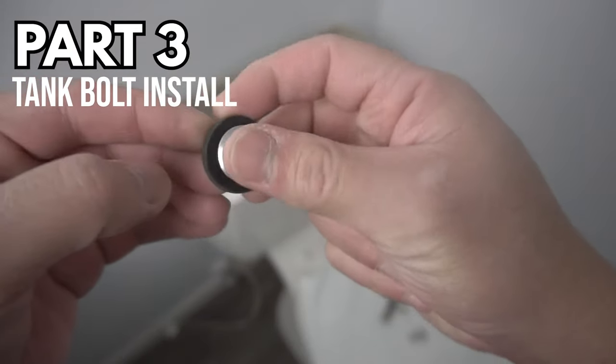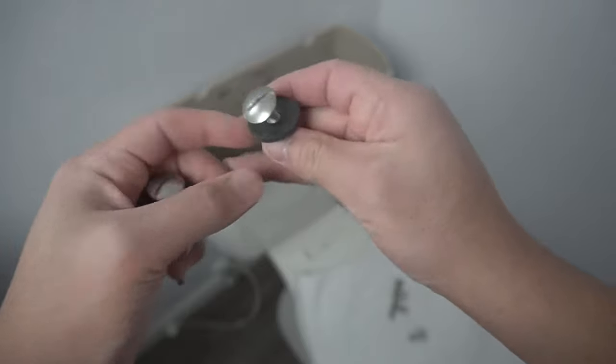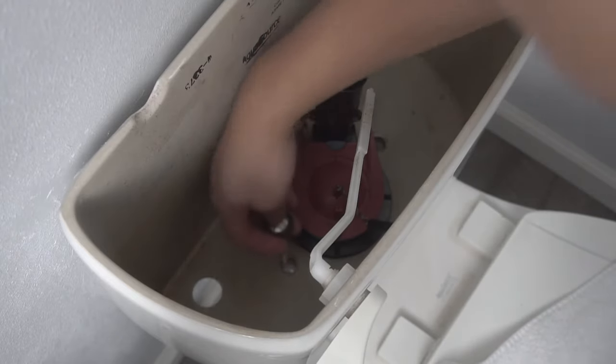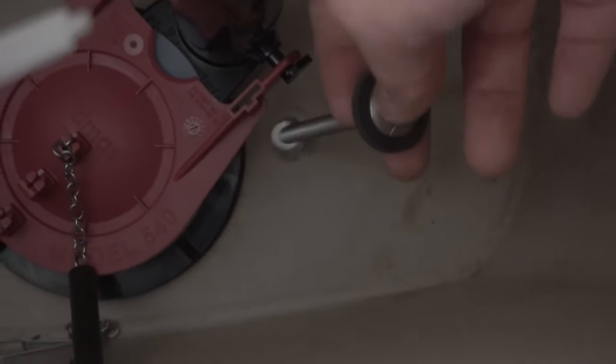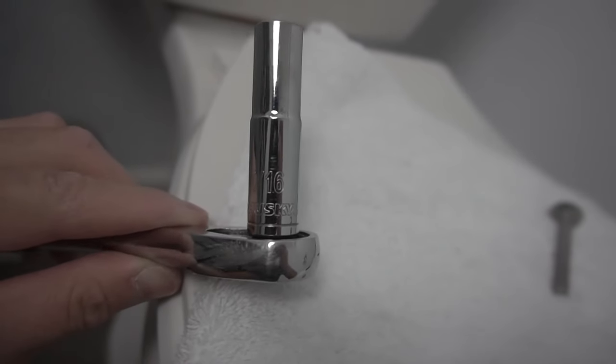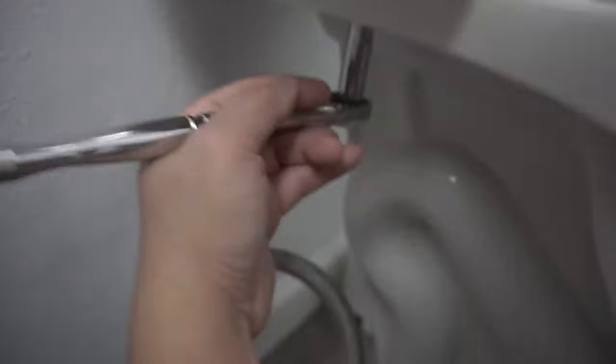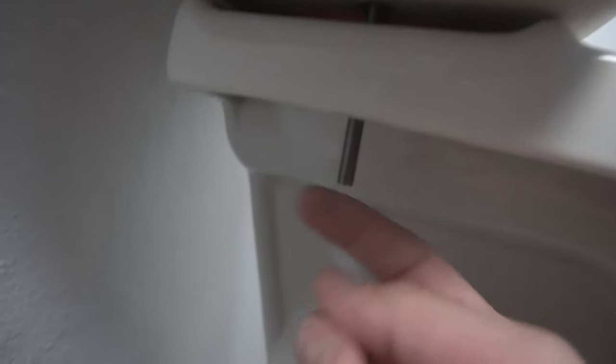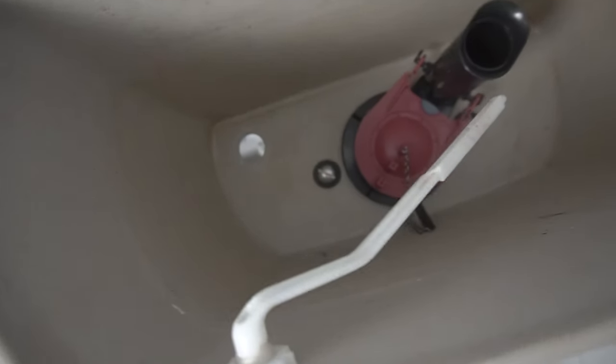Part 3 of this video is the tank bolt install. This is a very easy install but very critical, because if you do this wrong you might end up with a leak in your toilet. Make sure you insert that tank bolt through the rubber washer and then insert it through the two openings. Go underneath, place the washer and nut. Don't over-tighten this because you might end up cracking your porcelain — just make sure the tank and the toilet bowl are touching slightly, so gauge it and don't over-tighten.